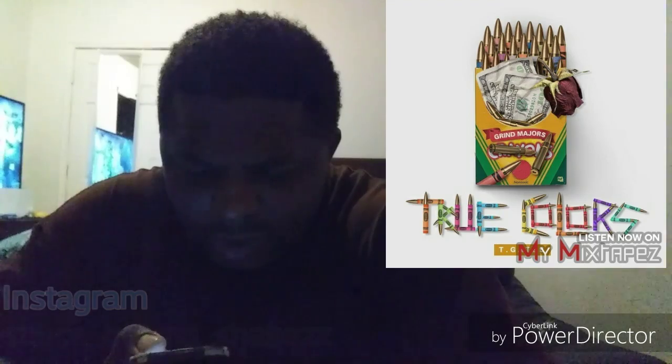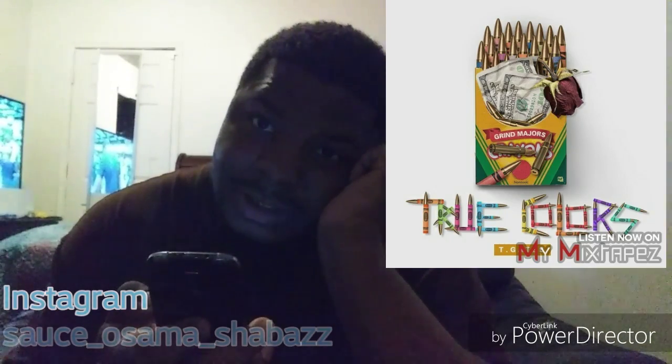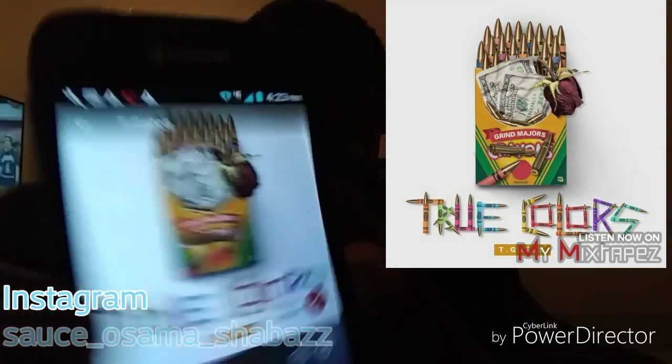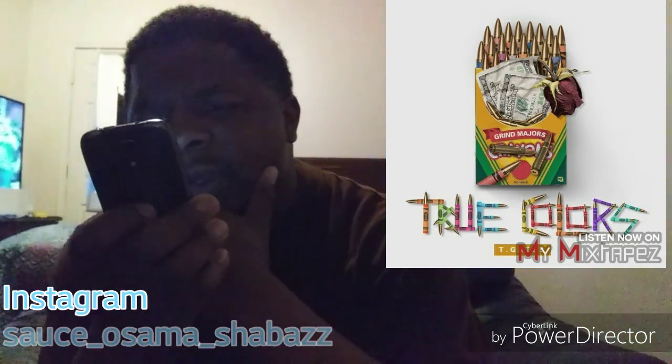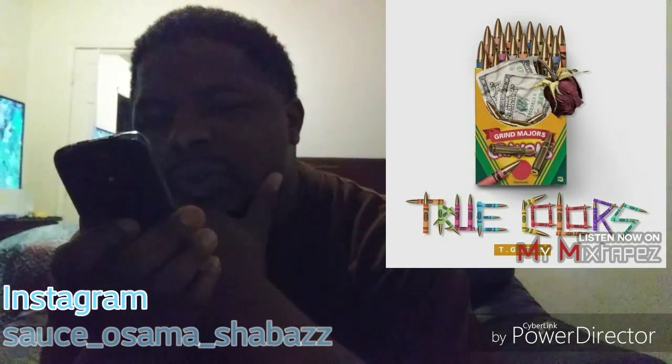I'm here to review True Colors by T Gates. The artwork is pretty decent — it's Crayola with gold tips that resemble bullets, and I like that. You see that Crayola? So grand. We get True Colors.